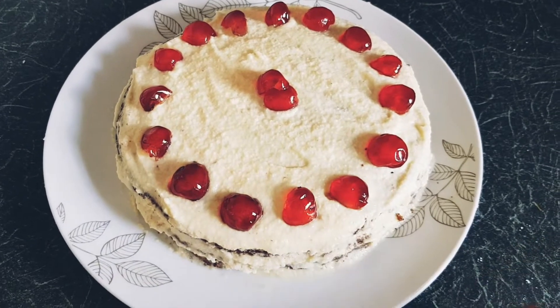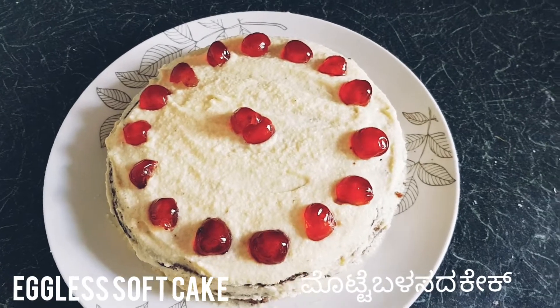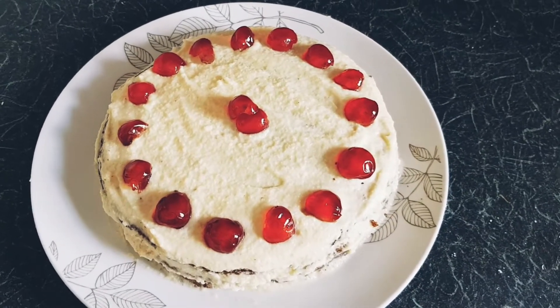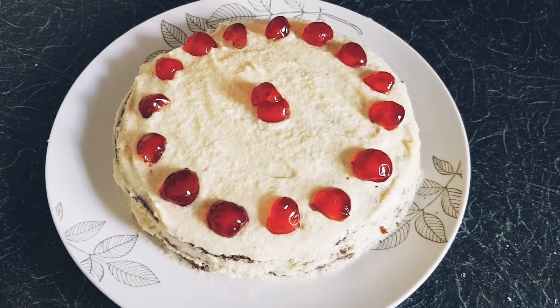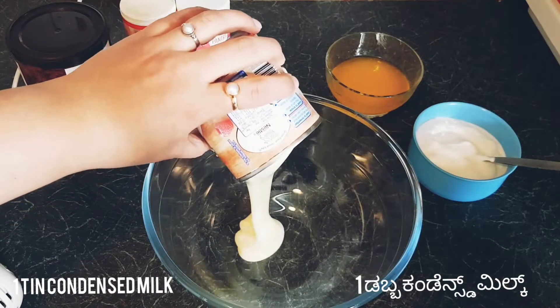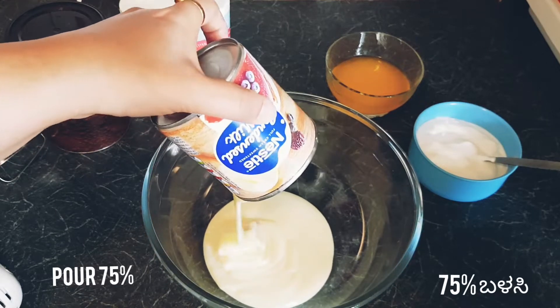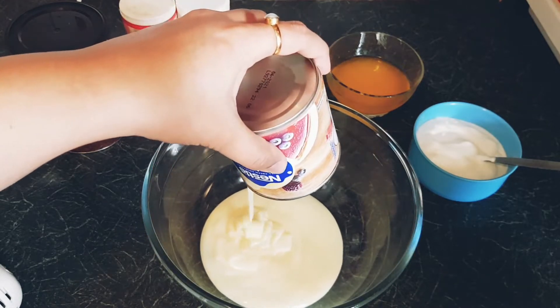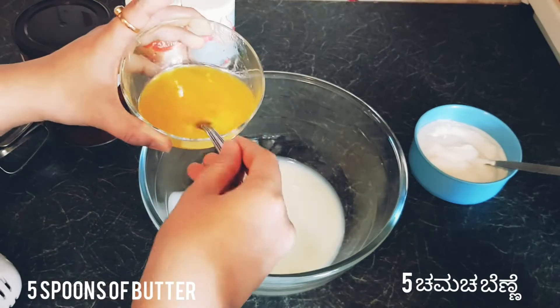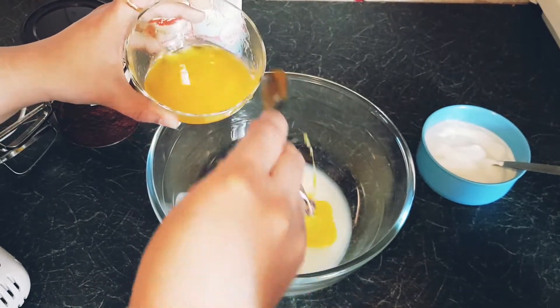Hi friends, welcome to my channel. In today's video I'm going to show how to make eggless cake at home. Let's begin by taking one tin of condensed milk and pouring 75 percent of it into a bowl. Next, I'm adding around five spoons of melted butter.